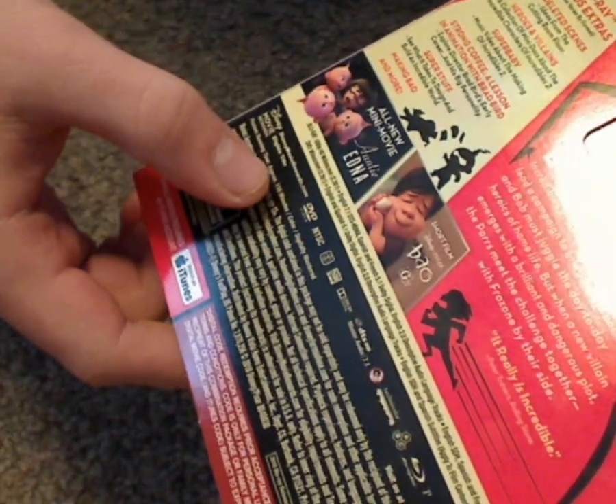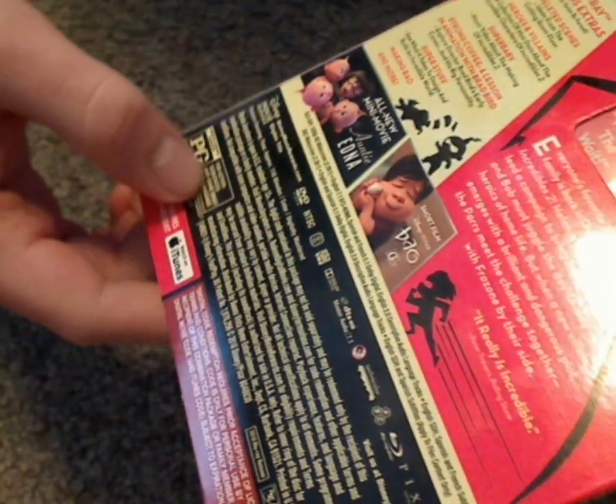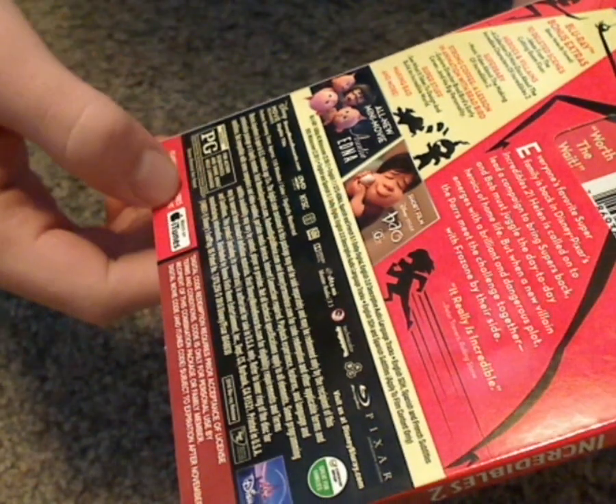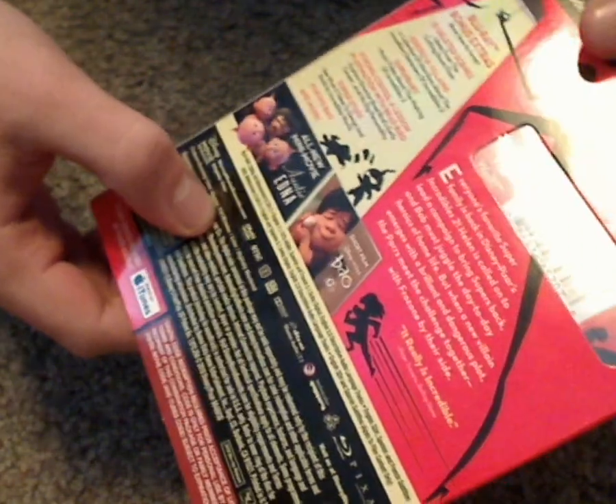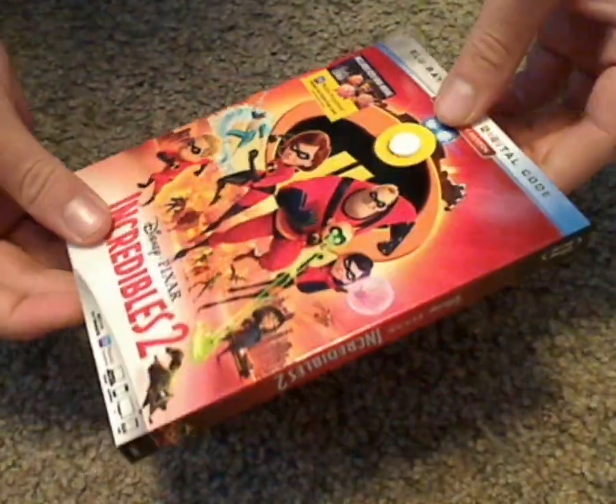And then things for Disney Movie Rewards. It also works with iTunes. Runtime is 118 minutes, so kind of long.